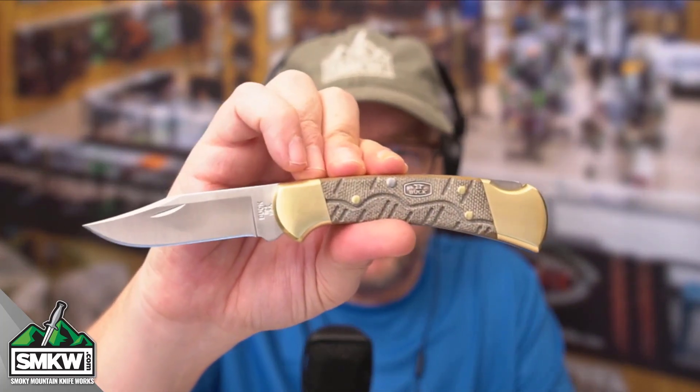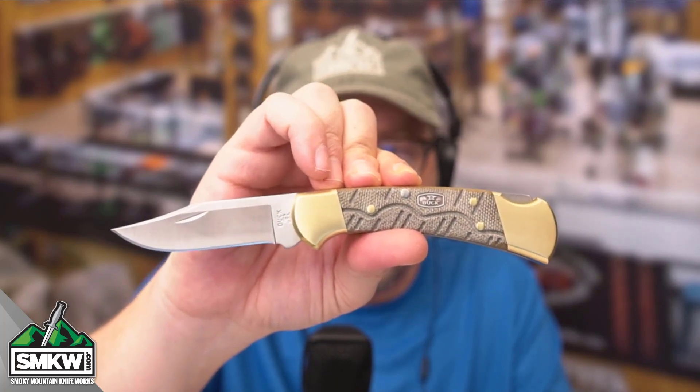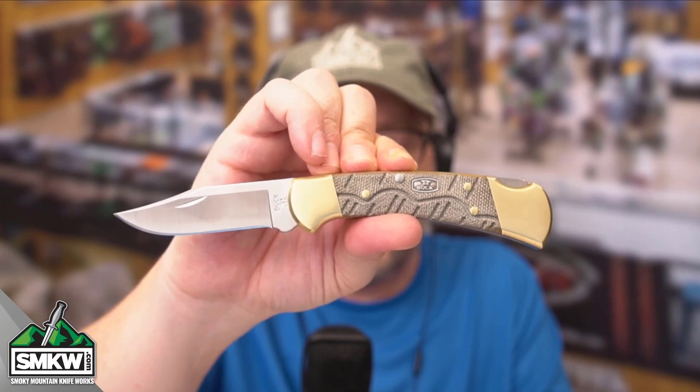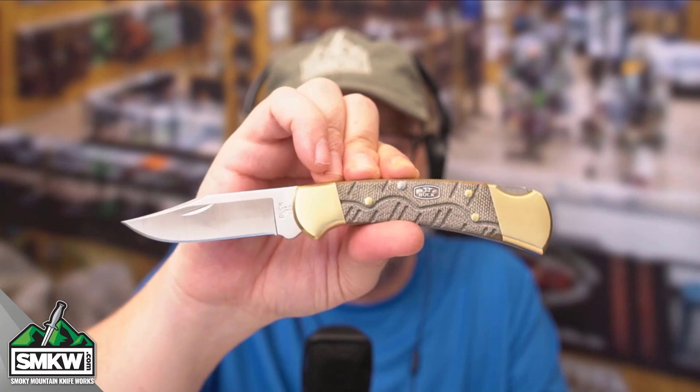Tell me what you think about this particular knife in a comment. Is this a good exclusive from Buck? It is made in the USA. I'll leave you a link in the caption of this video so that you can find it. It is $69.99 at SMKW.com.